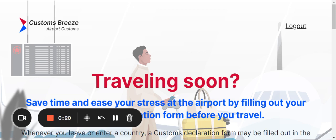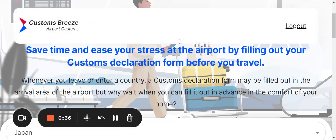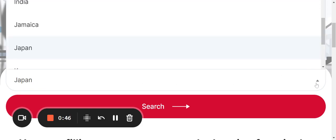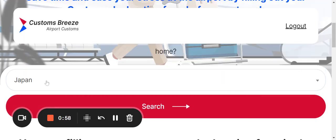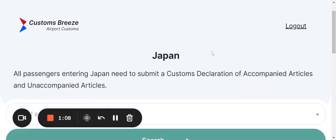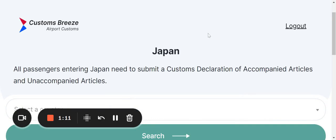The official form is called C5360-B, the Customs Declaration Form. I'm already on the Custom Breeze website and we're going to go into the Japan section. To find Japan, click the triangle to the far right, scroll to your destination, select Japan, then click Search — and it pulls you into the Japan section.